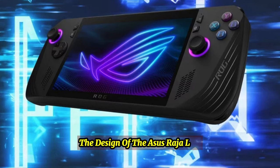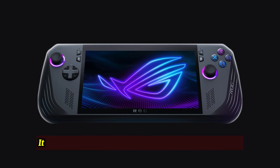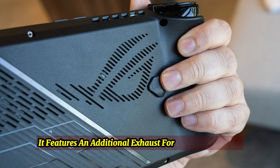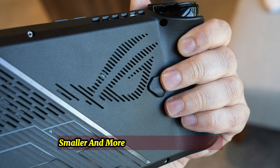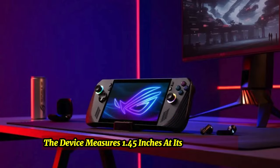Design: The design of the Asus ROG Ally X resembles the original ROG Ally, but it is slightly thicker and comes in a black colorway. It features an additional exhaust for improved cooling, smaller and more comfortable rear buttons, an extra USB-C port, and measures 1.45 inches at its thickest point.